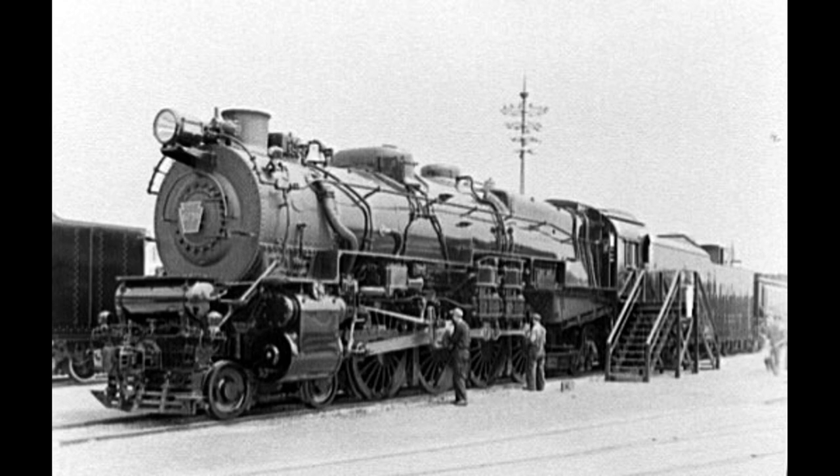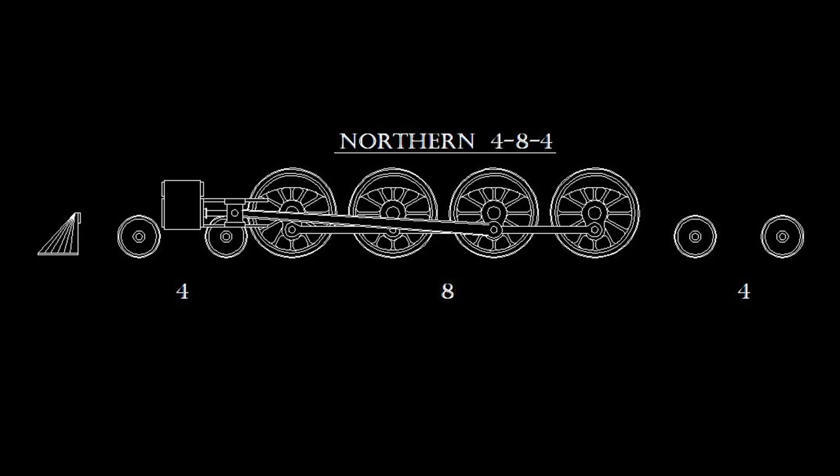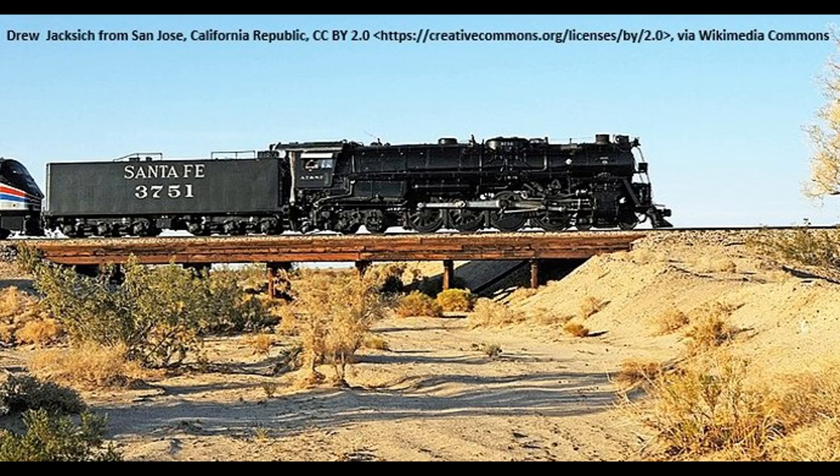The 4-8-4 Northern was the logical progression of the 4-8-2 Mountain. The Northern takes its name from the Northern Pacific Railroad, which was the first railroad to roster the 4-8-4. Just as the Hudson was simultaneously and independently developed by the Milwaukee Railroad and the New York Central, the Northern came into being through independent efforts of Alco and Baldwin. A number of railroads bestowed their own moniker on the 4-8-4: the Chesapeake and Ohio called theirs Greenbriers, the New York Central chose Niagara, the Norfolk and Western simply referred to theirs as Jays, and the Atchison, Topeka, and Santa Fe called them Heavy Mountains or New Mountains, since the 4-8-4 was, after all, an improvement on the 4-8-2 Mountain type.